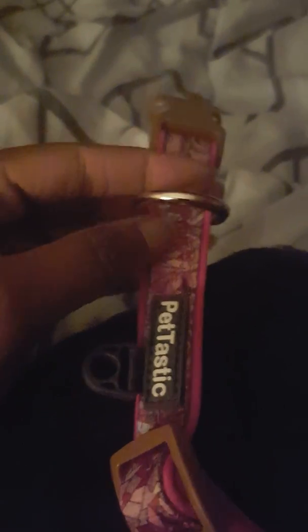This collar comes in several designs. This piece right here is for the tag — your name tag, rabies tag, whatever you want. I like the fact that it comes with this; it makes things so much easier. And this piece right here is also very durable. Compared to her leather collars, this D-ring where you put the leash is much thicker, so it'll definitely hold a thicker leash as well as a thin one.